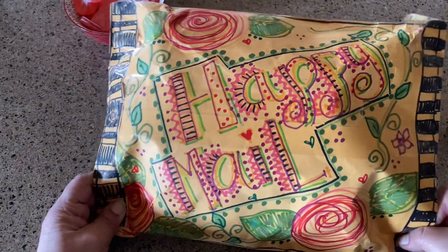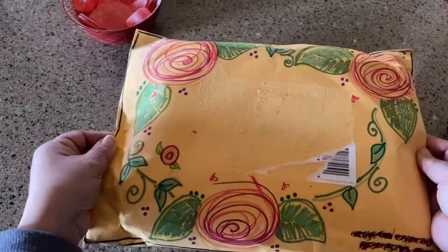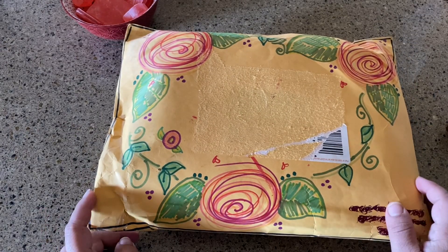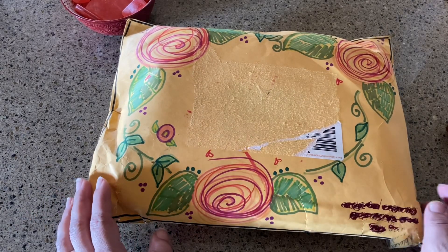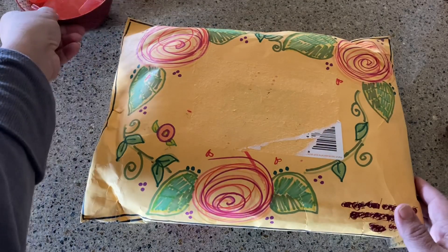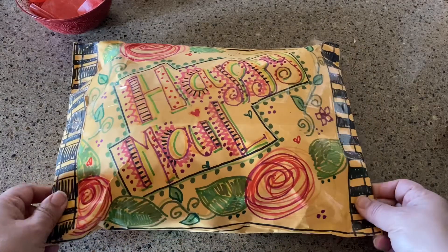I got some happy mail — a big, huge happy mail — and it's beautiful in the way it's decorated on the front and the back. I wanted to thank Dolores Rush for this. I haven't opened it yet; we decided to do some exchanges for Valentine's Day. I just got it yesterday and every day is a good day to celebrate love, so Dolores, thank you so much.